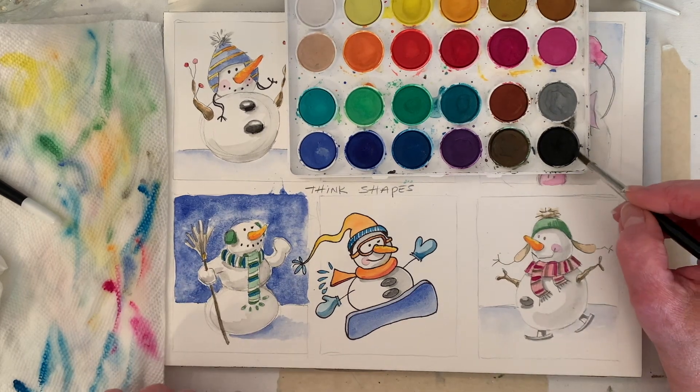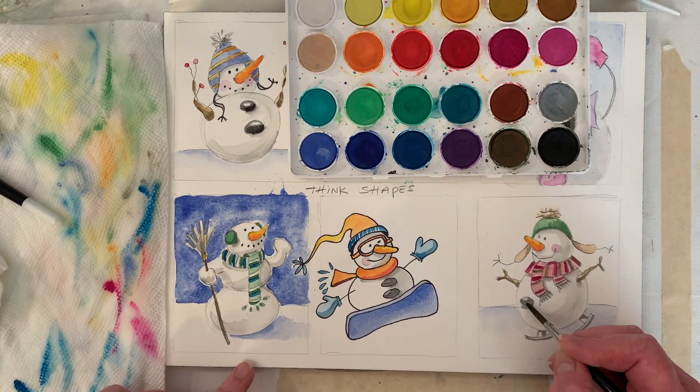One more thing and then I'm going to turn the video off. I'm kind of stalling, wanting it to dry.